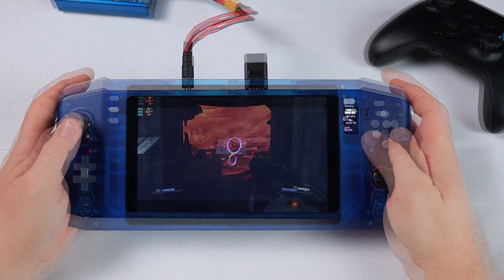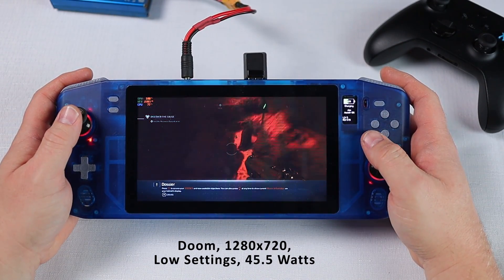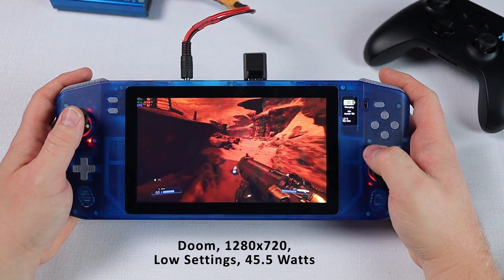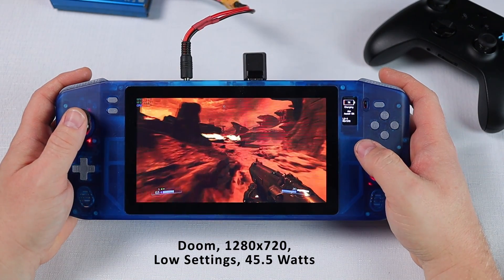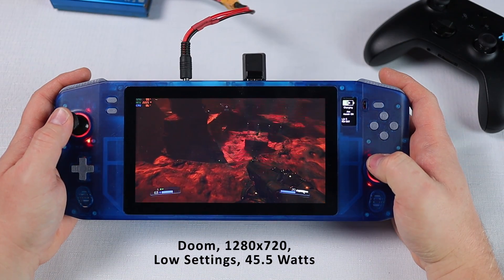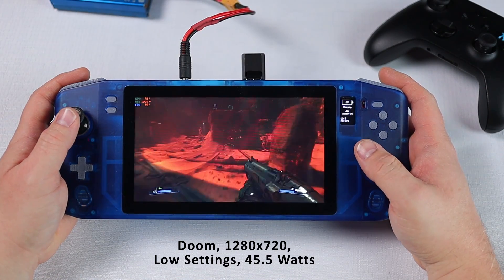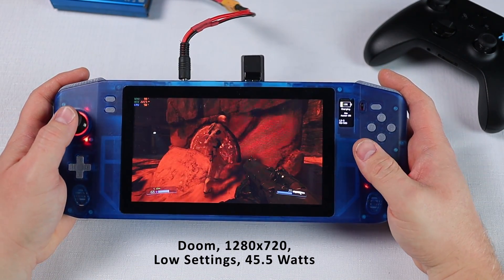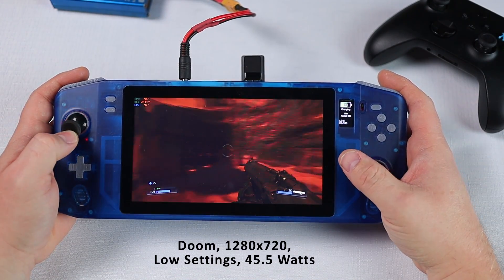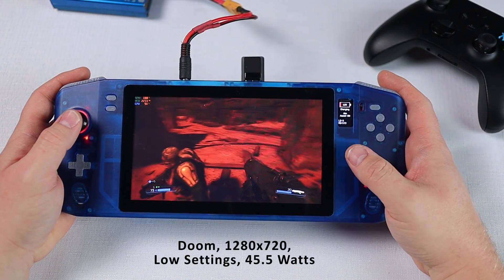Last but not least, here's Doom. This is running at 1280x720 as I couldn't get it to run at the native 1024x600 of the internal display. With all graphics options set to low this one sucks back a staggering 45.5 watts, ensuring that you'll stand no chance of seeing an hour out of your battery whilst running this game. It's still silky smooth even though it's running less than 60 FPS, but this one is obviously pushing the limits of this little NUC. With games that draw this much power it is probably best to only play them when running off the charger, as extended runs at this sort of power level will quickly degrade your batteries.